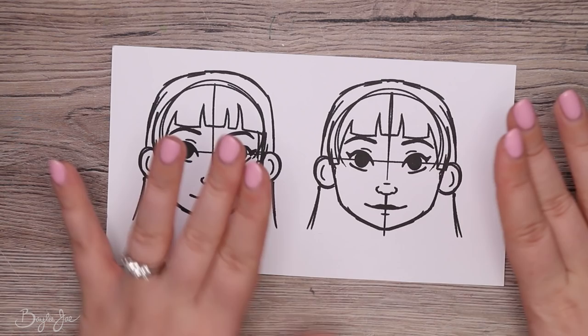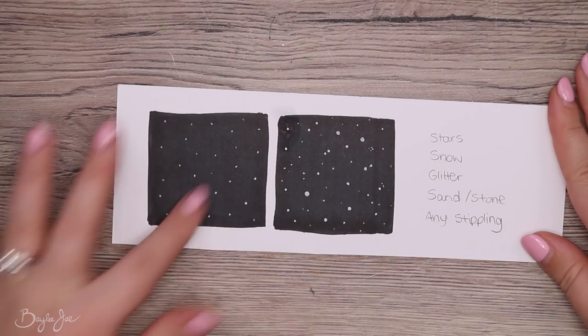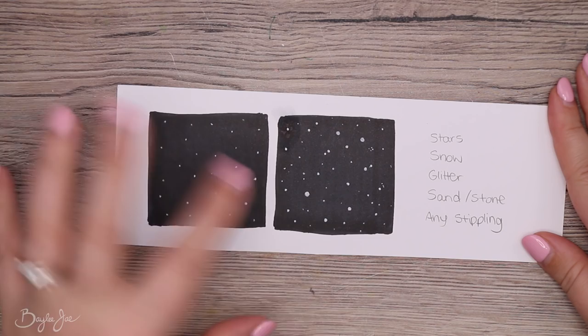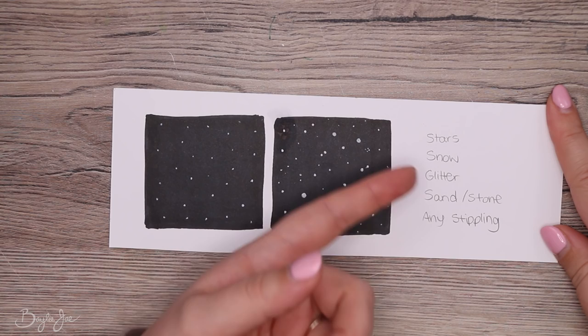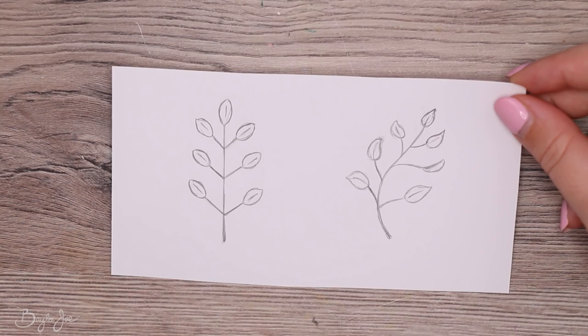Tip number two: try to randomize the elements in your drawing. For example, dots that are all the same size and equally spaced feel boring. But with some bigger circles, some smaller ones, and little clusters where some are really close and some are more spaced out — it looks a lot better. This applies to things like stars, snow, glitter, sand, stone, and stippling — randomize both the placement and size of the dots.